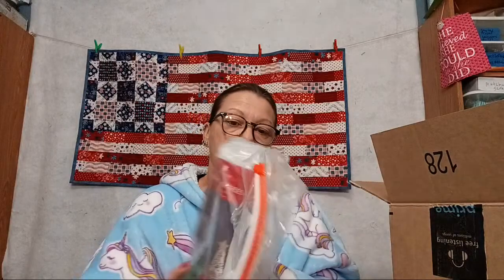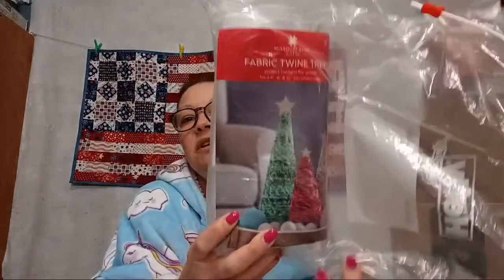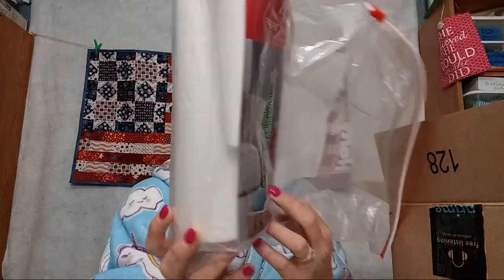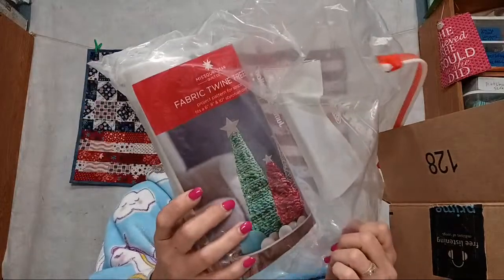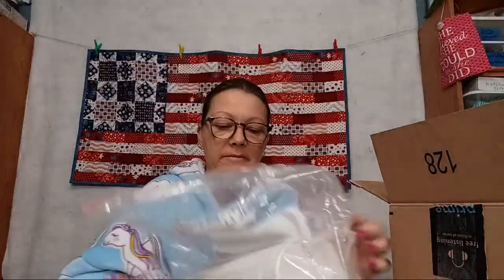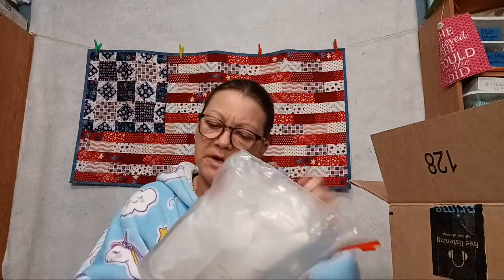Here is from the Missouri Star little tree kit — you make fabric trees. It has three little trees in it. The pictures look like fabric just spun together. There's also a third one right here to make little fabric Christmas trees.